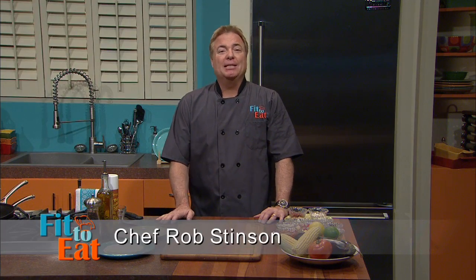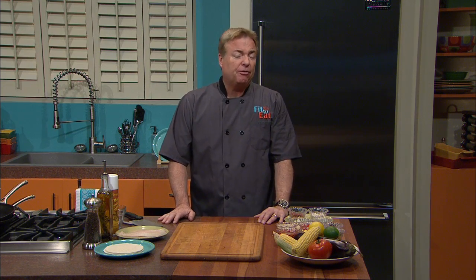Hello, I'm Chef Rob Stinson from Fit2Eat, and on the next episode, we're making a healthy dish from the West Coast — fish tacos. We'll also be making a hot corn bean relish side dish, and we'll talk about the benefits of using dried beans instead of canned.